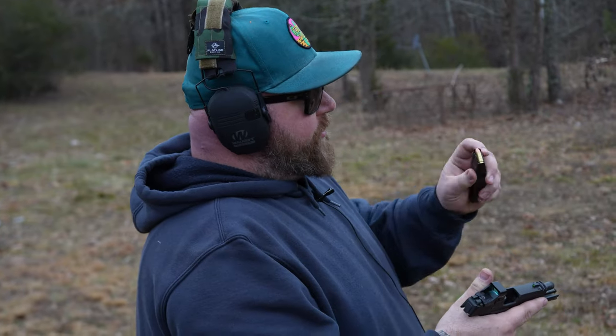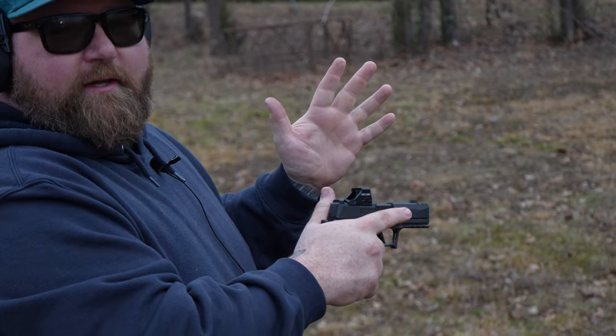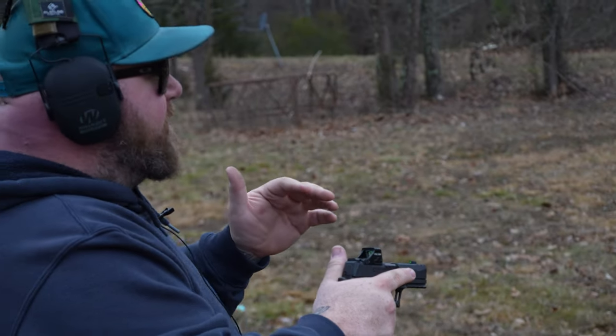Josh from Black Diamond Guns of Gear is out here. We're going to shoot the X Macro. He mentioned he's not a Sig guy — just not a Sig person — but maybe that'll change.